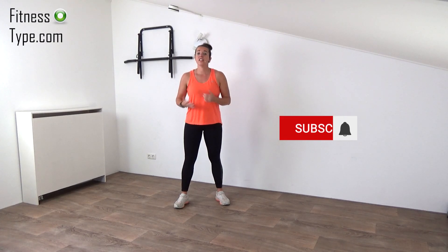Hi, welcome to a new workout. Today we're going to do a basic cardio workout. It's an easy way to get your steps in today. You don't need any equipment, so get ready and let's go.